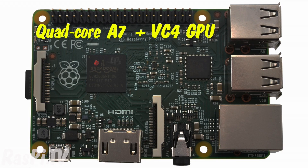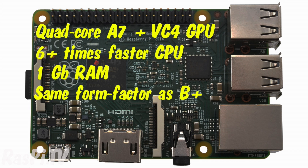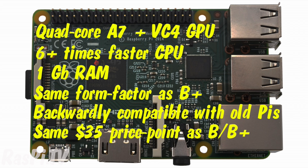In summary, the Raspberry Pi 2 has a quad-core A7 CPU with a VC4 GPU. The CPU is six times faster. It has one gigabyte of RAM, the same form factor as the B+, backward compatibility with previous Pi's, and the same $35 price point as the B and the B+.